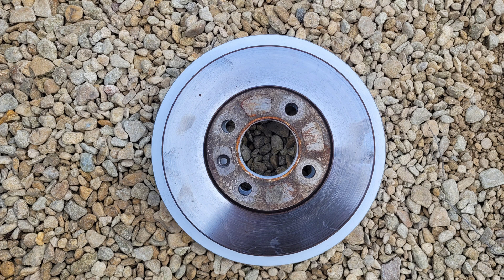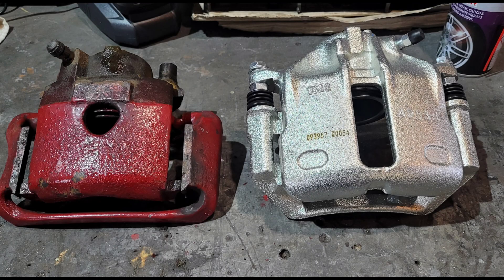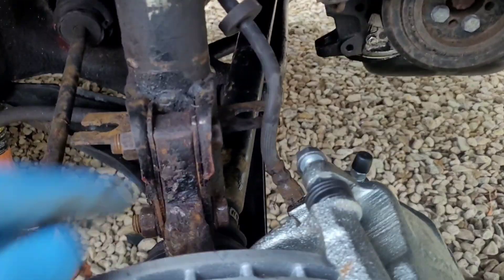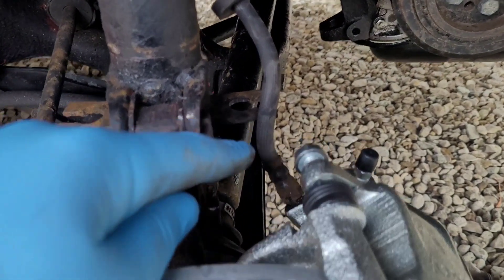That's the difference in the disc — quite a sizable difference. And here's the difference in the calipers as you can see — as a whole, it's a big difference.